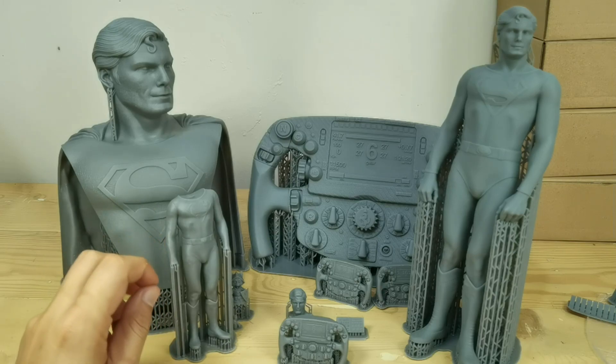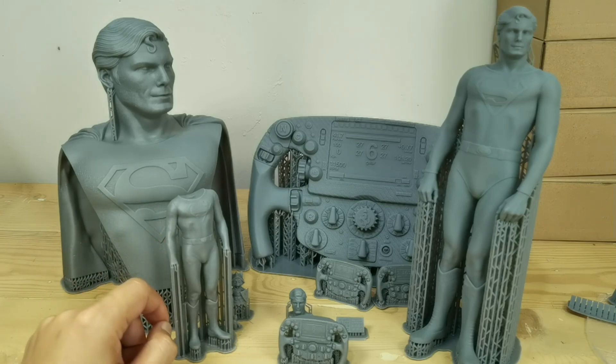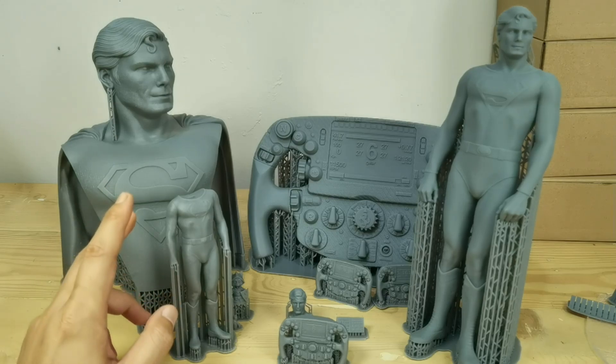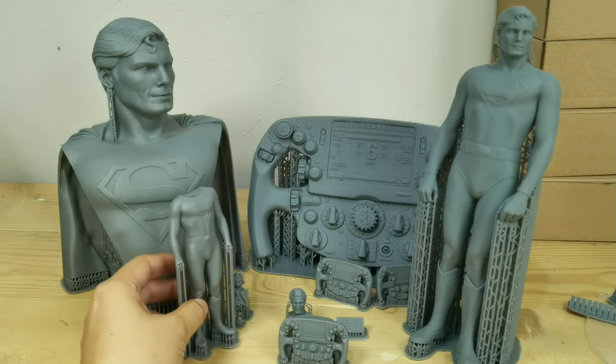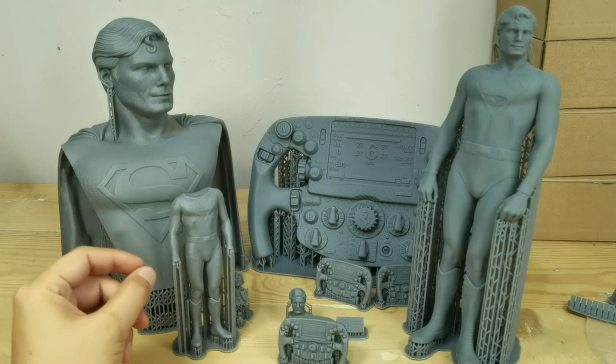Those are all my print tests. I'm curious how CoolSiga will improve their product on the final release after all the suggestions I made for them. See you guys in the next video, and thank you for watching.